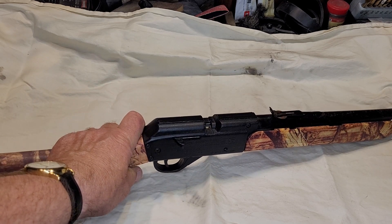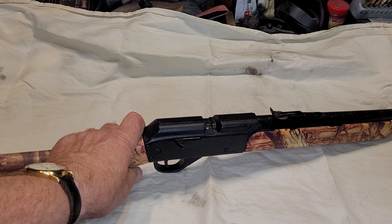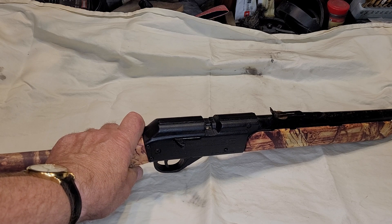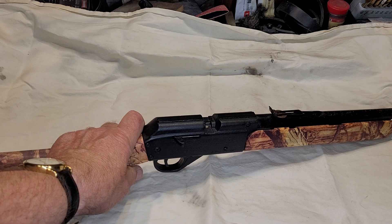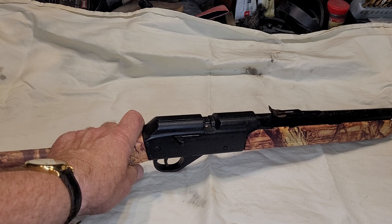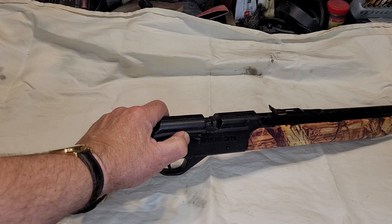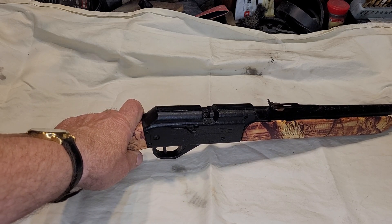Turns out it wasn't a BB at all. It was a hemisphere — a little piece that looked like half a BB. It was actually a piece of plastic beading. Someone got tired of shooting regular ammunition and tried to stick a plastic bead inside it — totally the wrong size — and it did not fire. It simply jammed into the breech and would not permit the bolt to close any further. Without the bolt closing all the way, no matter how much pressure you have, it will not release the pressure behind the projectile.